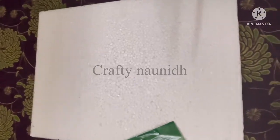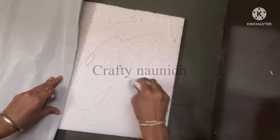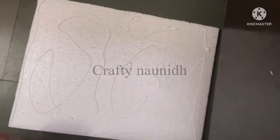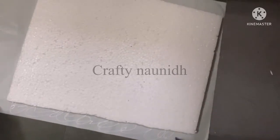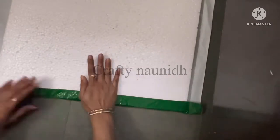First, take small thermocol and wrap it with green crepe paper. If you don't want to use thermocol, you can use cardboard also. Green color is used so that it can give a look of grass.